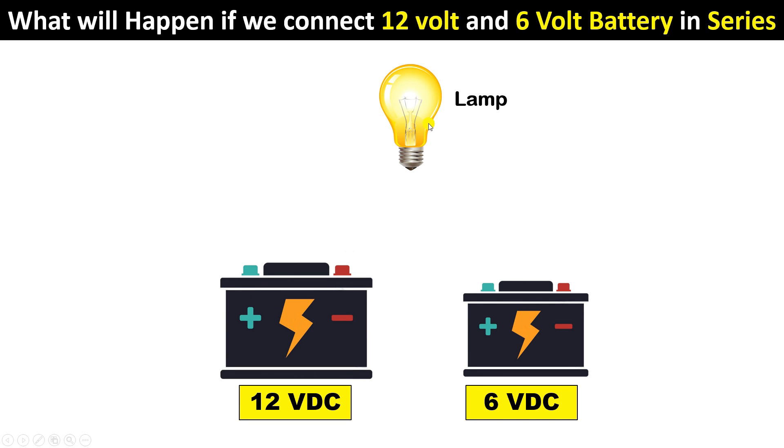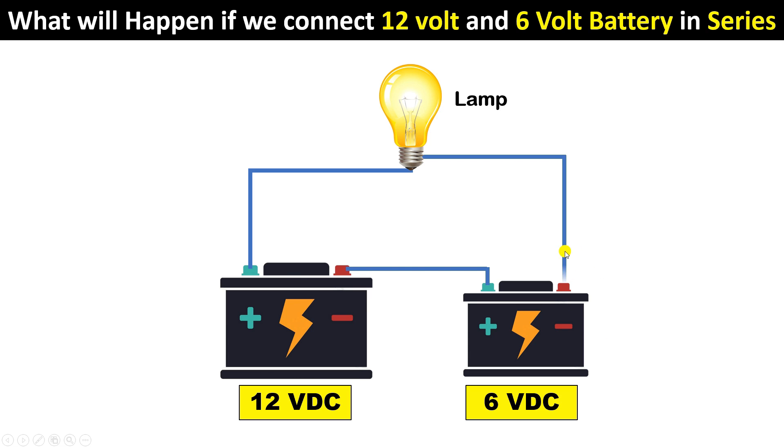In college it is taught that if we have two batteries and want to connect them in series, we connect a wire from the positive terminal of one battery to the negative terminal of the other battery. From the positive terminal of the second battery, connect a wire to the load, and provide the negative supply directly from the negative terminal of the first battery. So we connect the negative terminal of one battery with the positive terminal of the second battery, and connect the load to the remaining terminals.